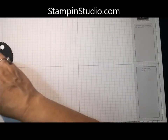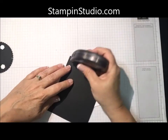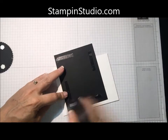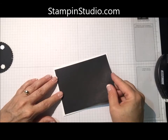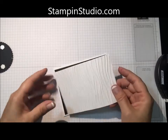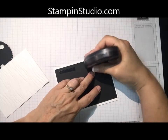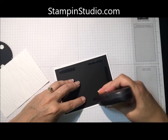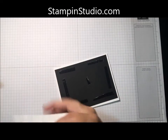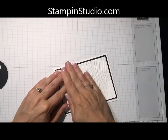Card base is thick Whisper White, folded this way. Then a piece of Basic Black is going to go on top — what size, check it out on my blog, stampinstudio.com. Then the piece that we embossed with the Seaside embossing folder is going to go on next. Rather than put adhesive on the backside of a textured piece, I'm going to put it on here — otherwise it can easily squish the textured image, or sometimes it can actually tear it.